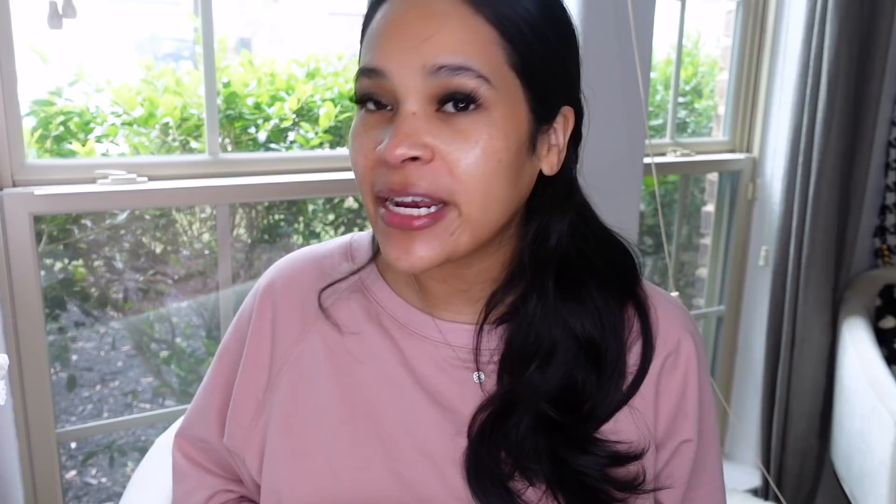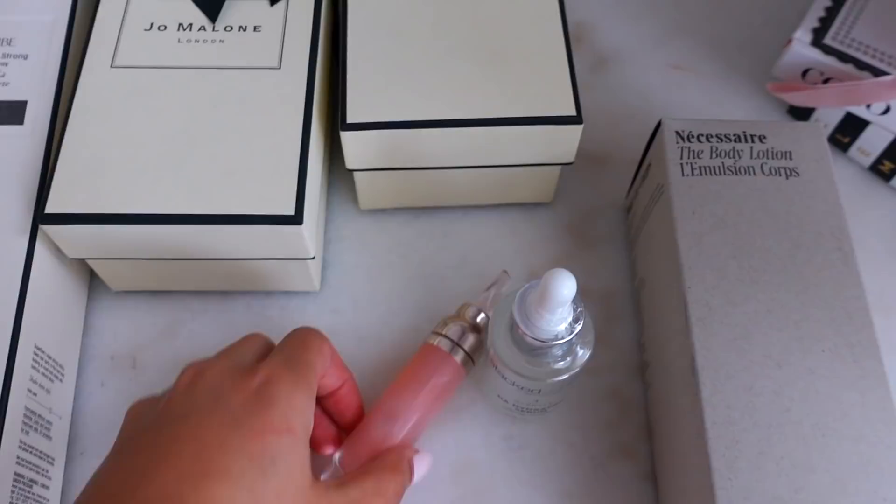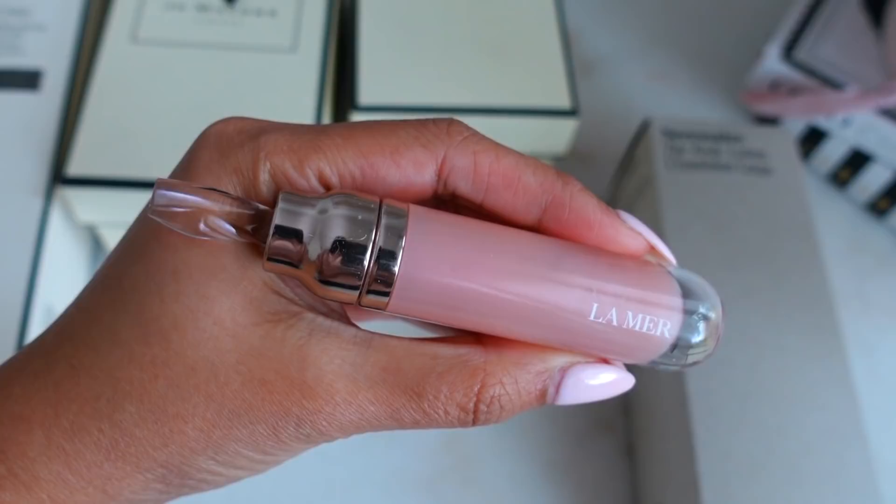So I got some new goodies during the Sephora sale. One of them is this dermaplaning starter kit, and I'm actually going to use it right now — I have just my skincare on. First, let me show you guys everything else that I got. I already opened this one because I was way too excited for it, but it's the La Mer lip plumper. This stuff is like really minty and moisturizing.